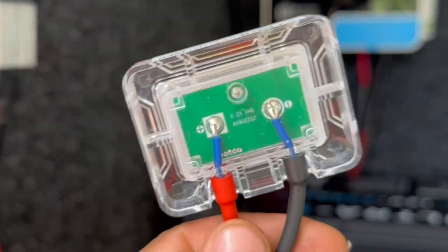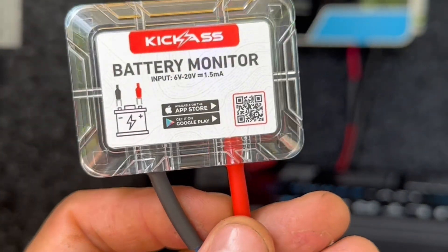If you need real-time monitoring for your battery, do it via Bluetooth with the new kick-ass Bluetooth battery monitor. Head online or head in store today.